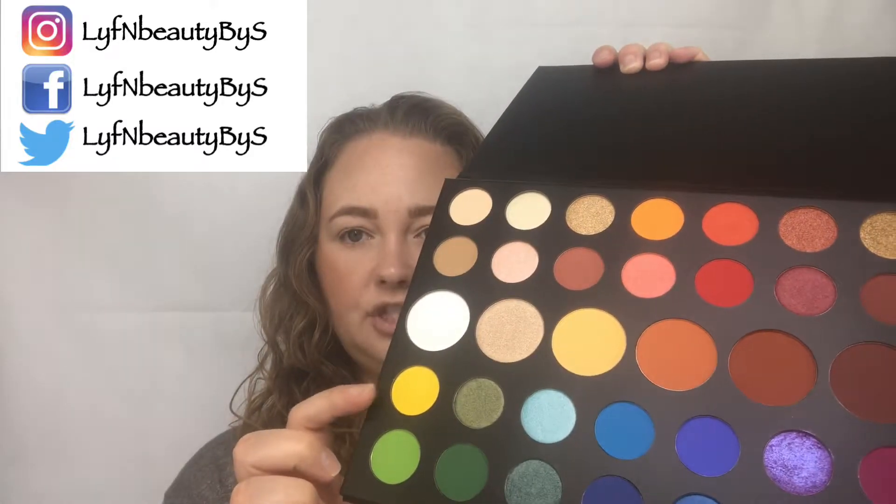So for this look, I'm going to start off with the James Charles palette. I'm going to be taking this shade right here, this yellow shade called B, and I'm going to apply that into my crease in transition.